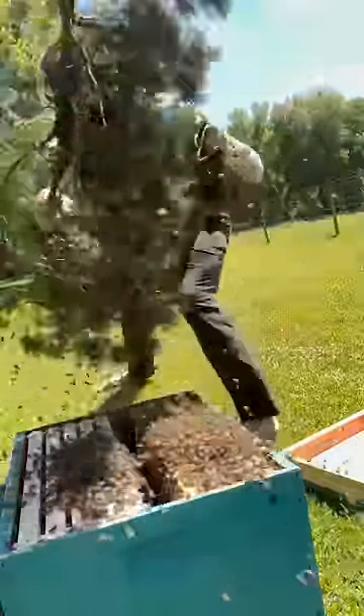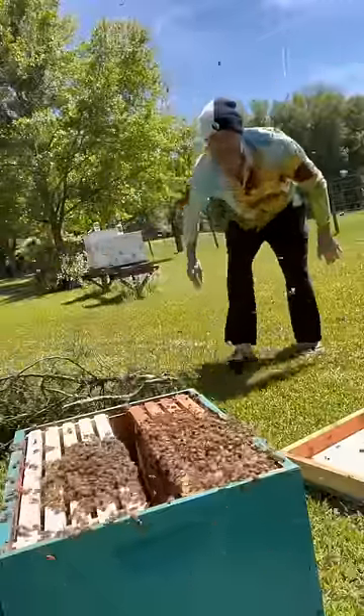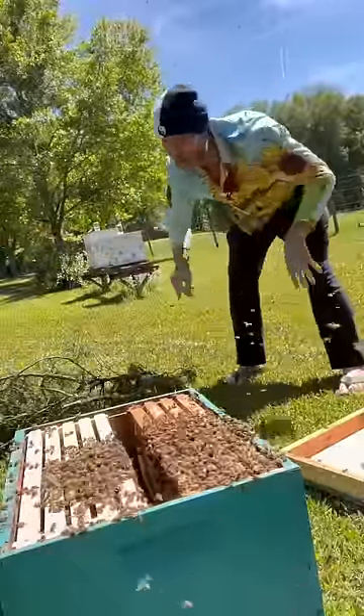Ready? Go. Go. I'm just kidding — they didn't get me. They're doing good, they're doing great. They're super chill right now.